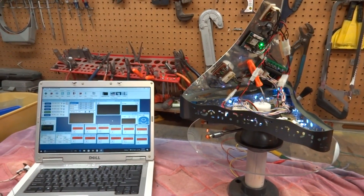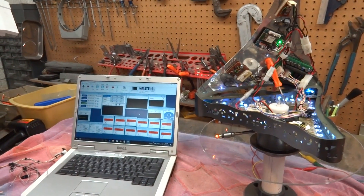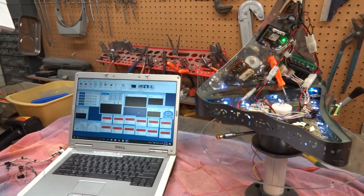Hello everybody, this is Dave Shopeus. I just upgraded my brain — well, not my brain. The brain from my B9 robot from Lost in Space.